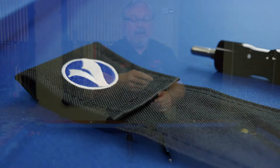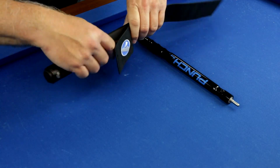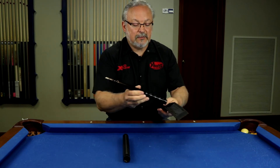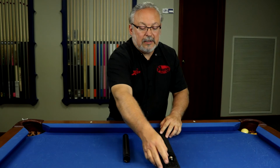People were asking for it so we came up with a sleeve to protect both your Viking butt extension as well as your Viking jump butt. This will also work for the Valhalla JMP2, the punch butt, or any jump butt that you have.